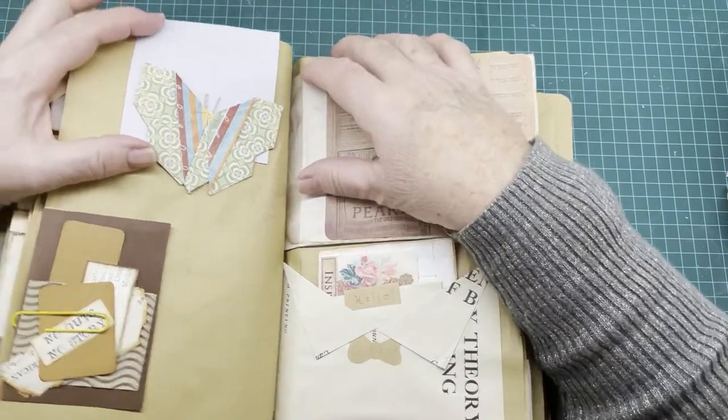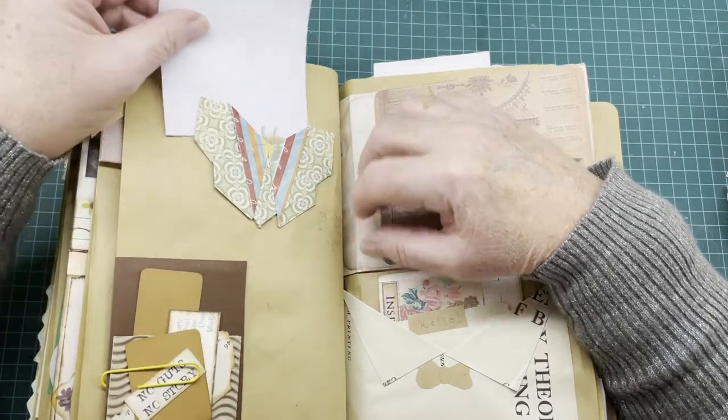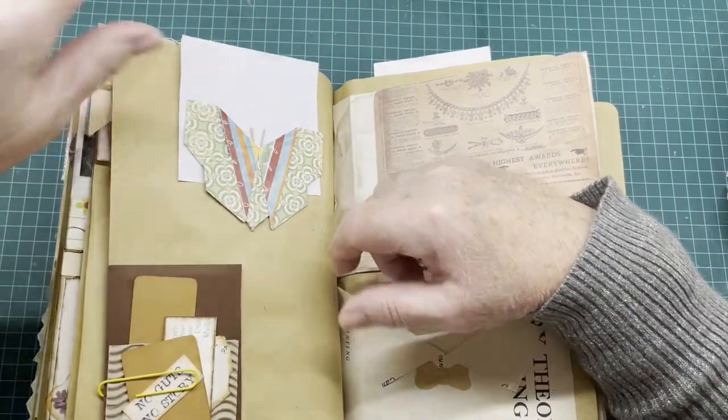Here we have an origami butterfly that I made, and I've just used it as a tuck spot on the page.